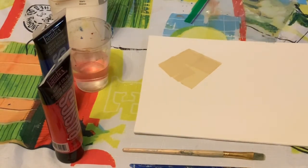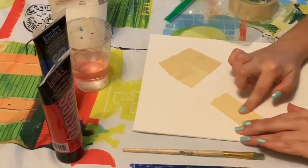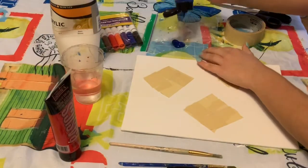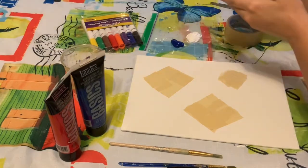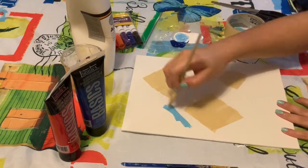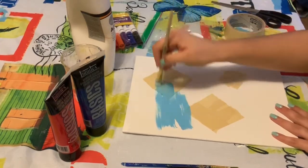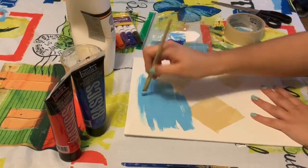Once you are done with the shapes you can move on to painting. Grab your blue and your white paint and squeeze some out onto where you're putting your paints. You can mix them until you like the color that you get. I mixed mine to get a light blue and then painted it all over my canvas. Don't worry about painting on top of your masking tape — it's there to protect the spaces of your canvas that you want to keep white.